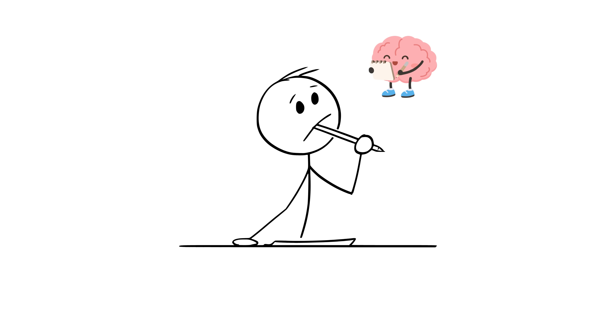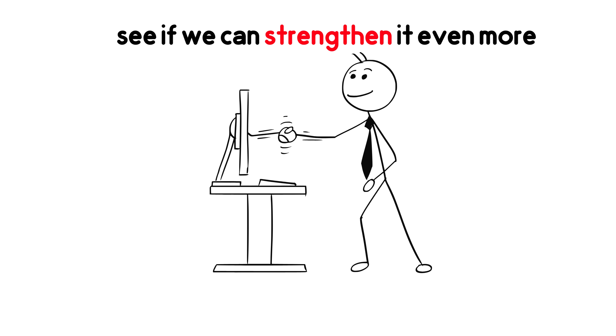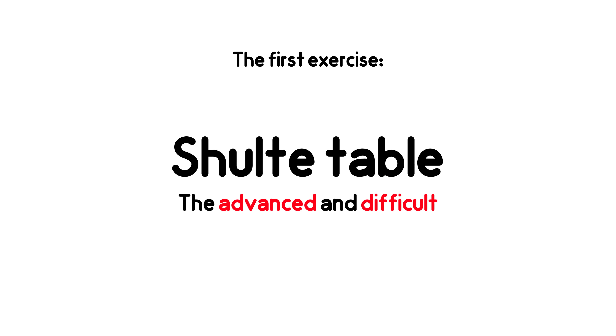You might be thinking right now, my mind is already sharp. Well, let's test it with these exercises and see if we can strengthen it even more. The first exercise is the advanced and difficult Schulte table.